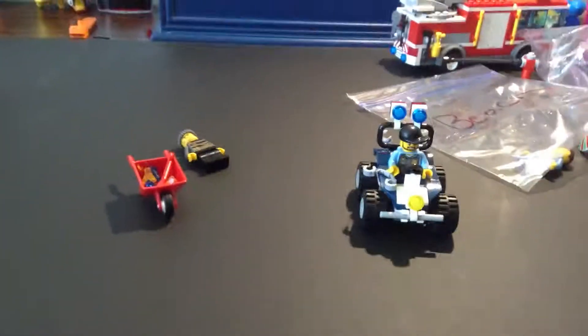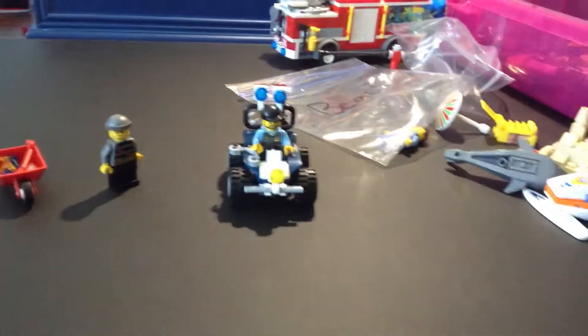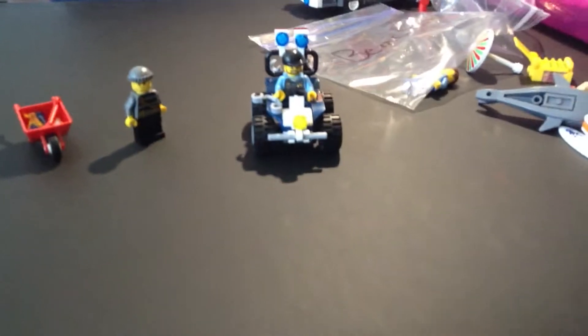I would rate this set at a 9.5. It's a pretty decent set if you would like a small set. It's $6.90, retail price is $6.99.